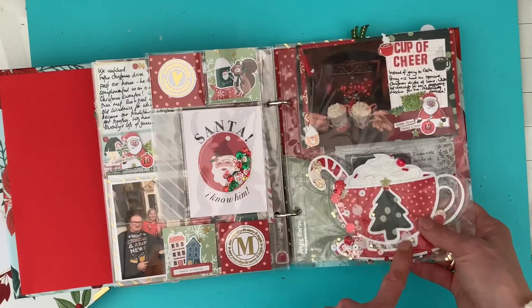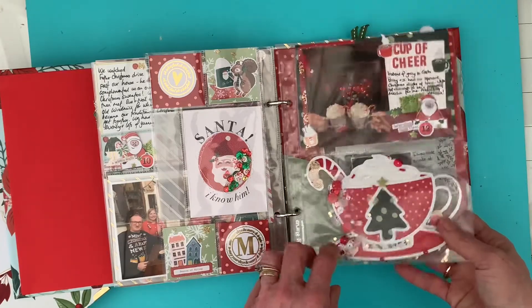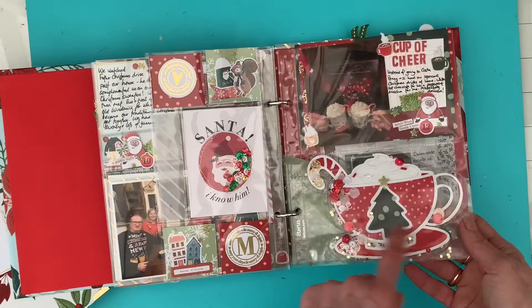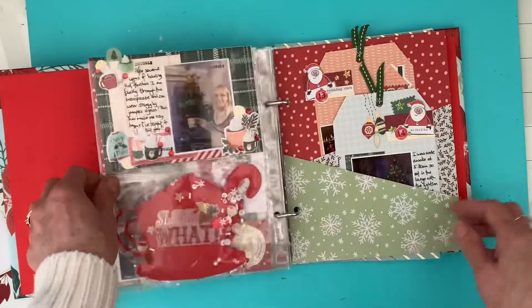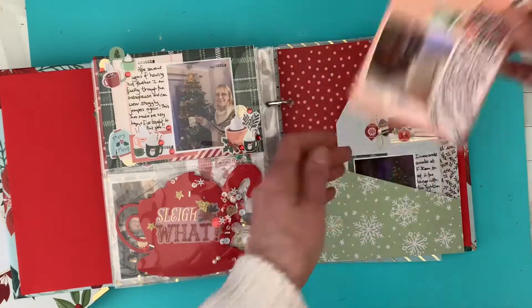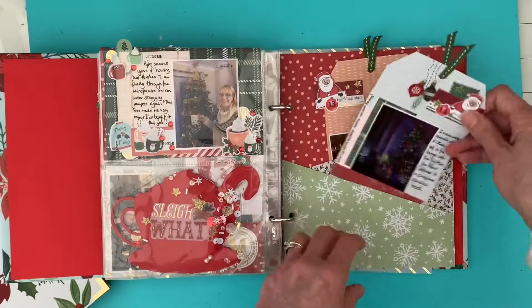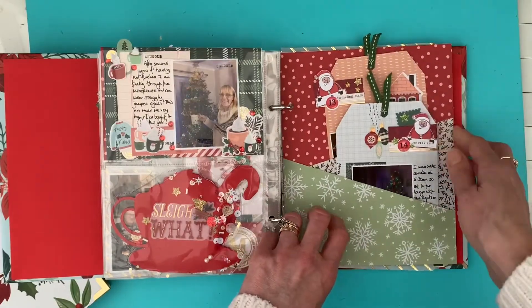Another cut file from Pear Tree Cut Files - this one I've made into a shaker pocket with sequins and bits and pieces. And then this one has two days documented in this pocket page. I didn't do anything on the back of those - it's just purely stuff on the front of those two.